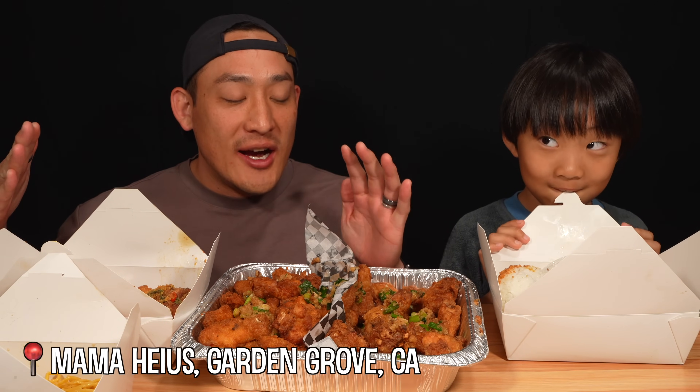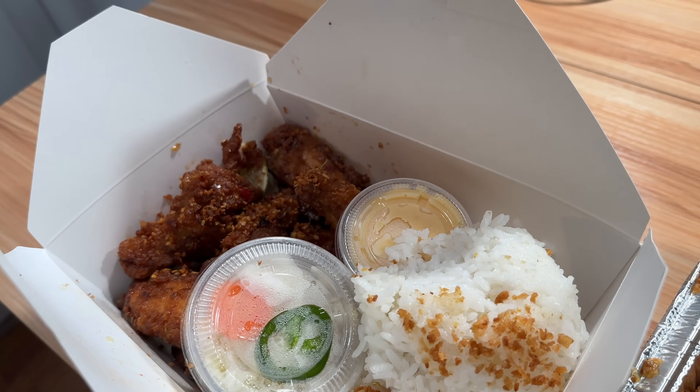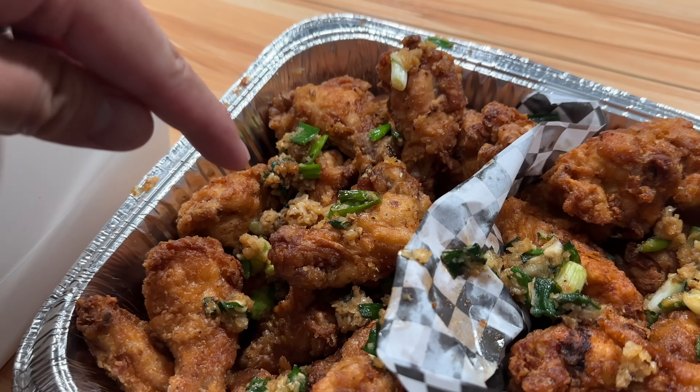Whoa, check it out! Alright guys, we are doing Mama Hugh's chicken. I swear, my mouth is watering right now. This is good — I'm sweating because I'm hungry, and it smells so good. I've already had like four chicken wings before we even started recording. This box comes with like nine wings, veggies, dipping sauce, and rice. This one is the fish sauce one, and this one is the original.